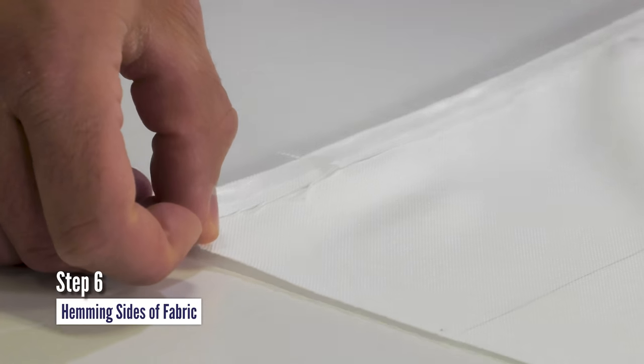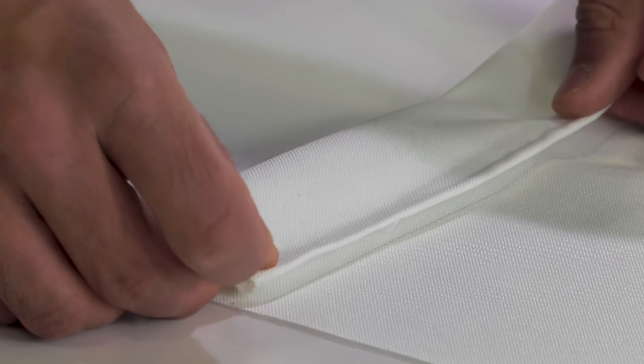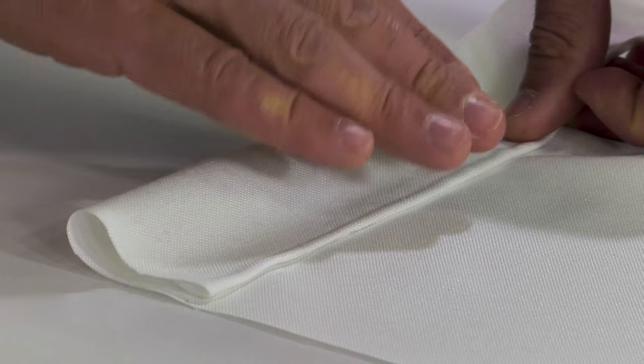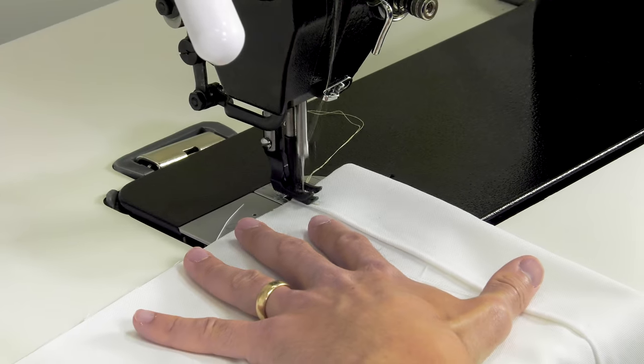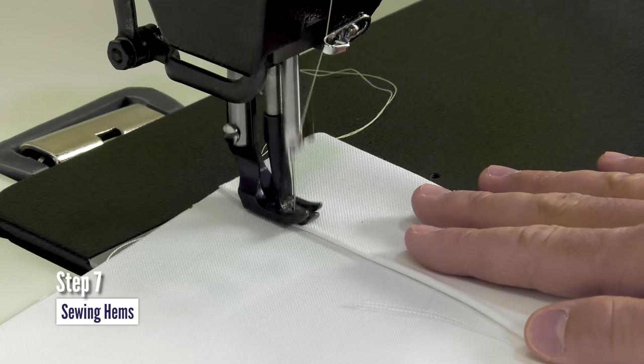Step 6: hemming the sides of the lining fabric, or backing fabric. Here we are using double-sided tape — a little secret to make hems go quickly. Step 7: sewing the hems in place on the lining fabric.